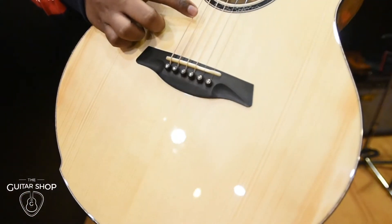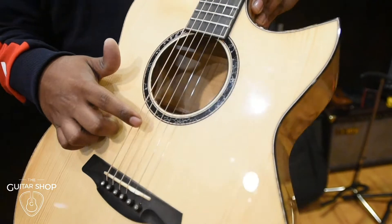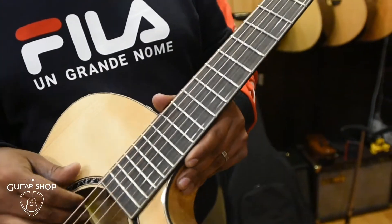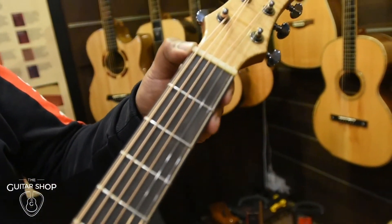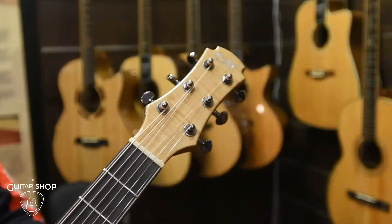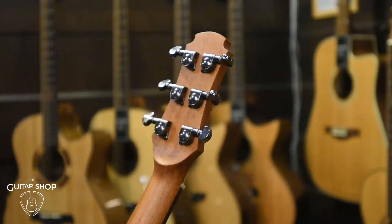As usual, the one and only Elixir — non-coated. Followed by Ebony Fingerboard. Bone nut. And for the Machine Head, he's opted to go for the Groovers — Groover Machine Head.